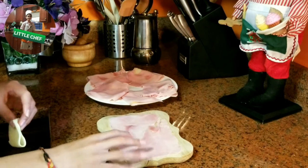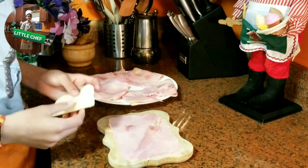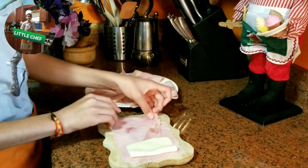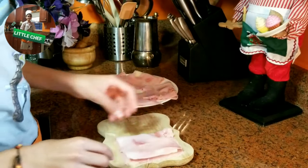El primer paso es coger una loncha de jamón y poner una loncha de queso encima. The first step is to get a slice of ham and put the slice of cheese on top. Después vamos a doblar con la otra parte del jamón y lo vamos a poner así encima. Then we will get the other half of the ham and put it on top like this.